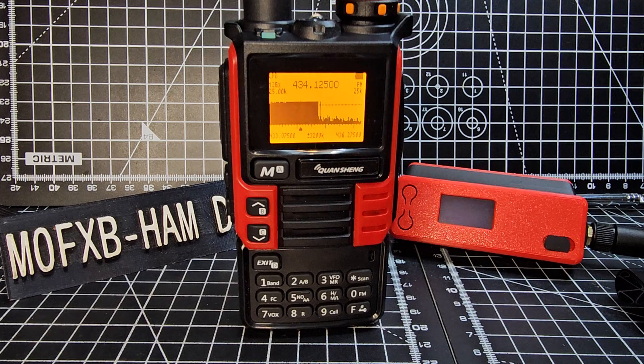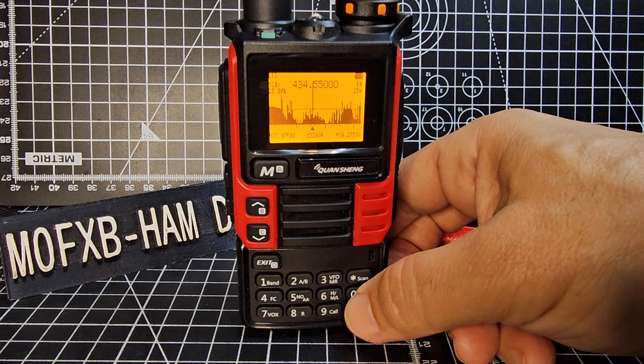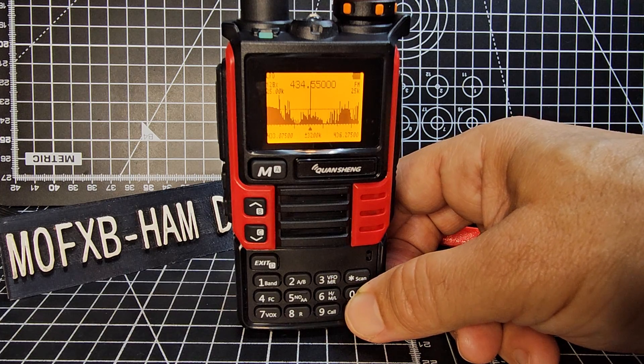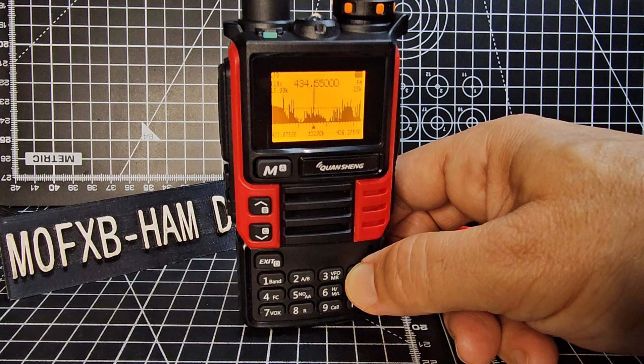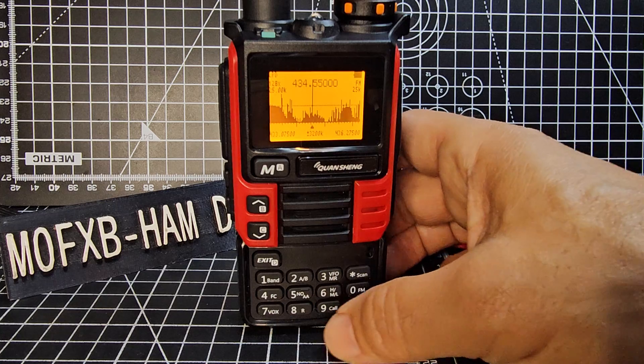There it goes — it's good, it just looks good. In this mode, if you press the FM button, look, you're going to USB. I like it. And to come out, press exit.